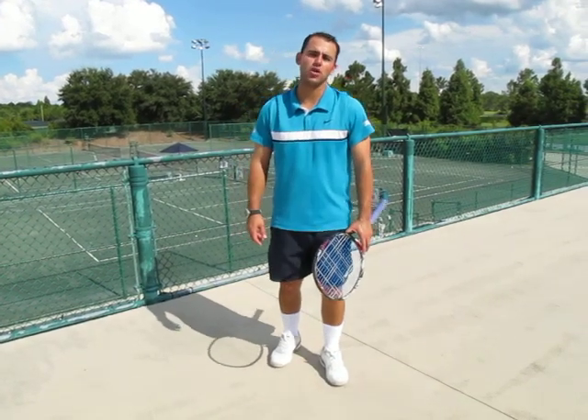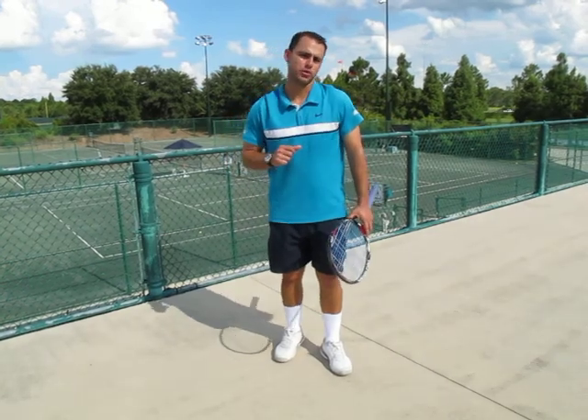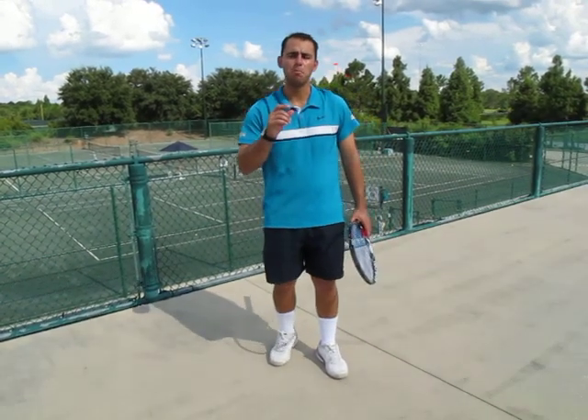How are you doing guys? Welcome back to the Gizar Tennis Academy videos at ESPN White World Sports. Today we're going to talk about the modern forehand.